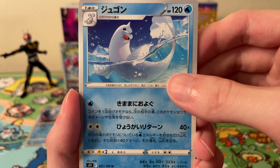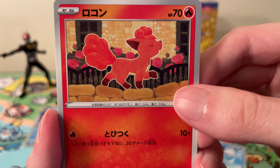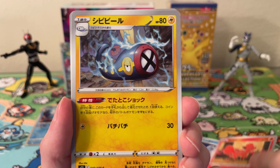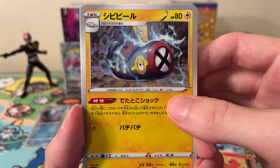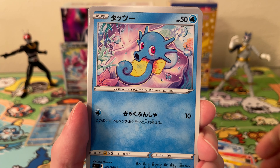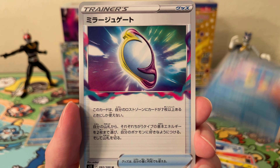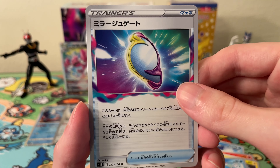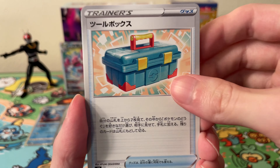Okay, next pack. We have a Dewgong, a nice Wooloo — pretty good artwork here. We have an Eelektross or something like that, and a Horsea — pretty good artwork as well. And we have an item Trainer card.